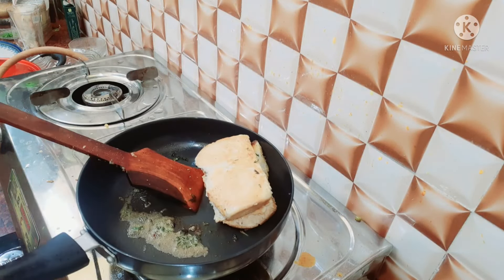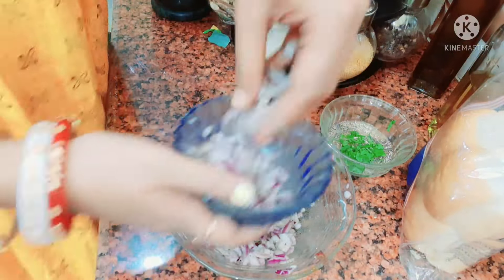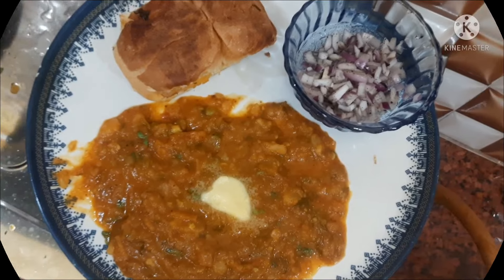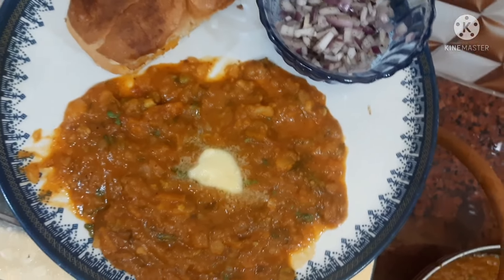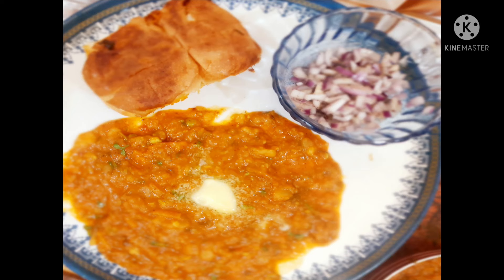The onion texture and taste is extraordinary. See you on my next vlog — bye!